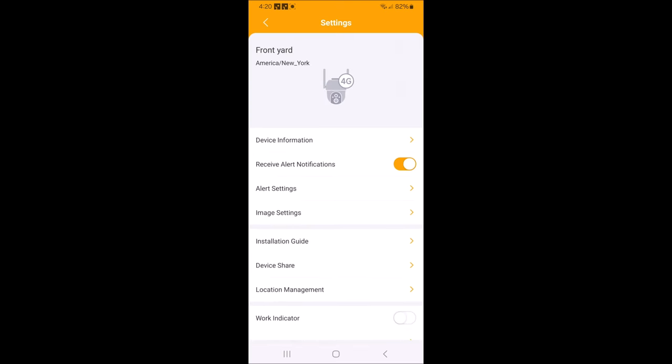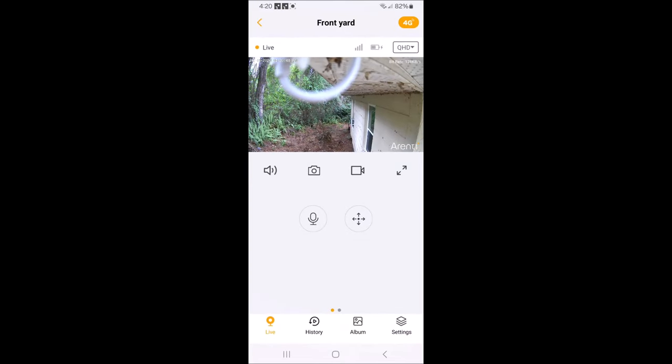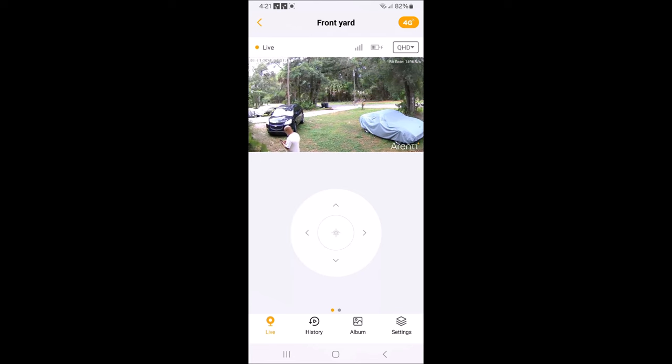You can set up your alerts — whether you want it to pick up humans only, humans, packages, cars, or animals. You have all these other settings, and if you make the screen full-size on your phone it'll look great. Keep in mind that since I'm screen recording, the video won't look as sharp. But the pan-tilt is quite smooth for one of these cameras and for the price it's awesome.